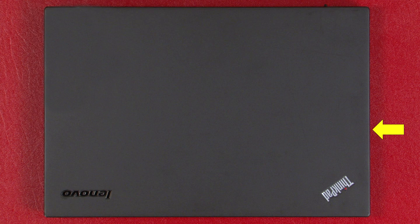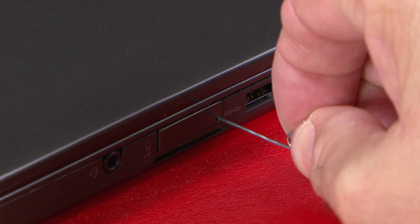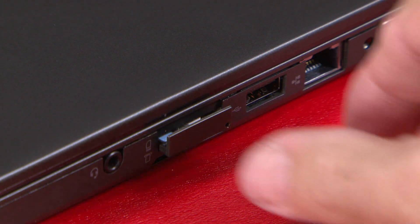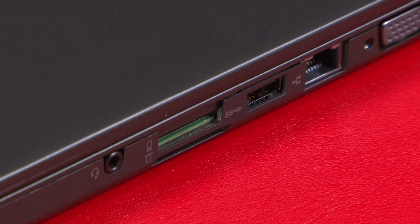Turn the system over. Insert a straightened paper clip into the release hole of the SIM card tray. Pull the tray from the slot and leave it out until servicing is complete.